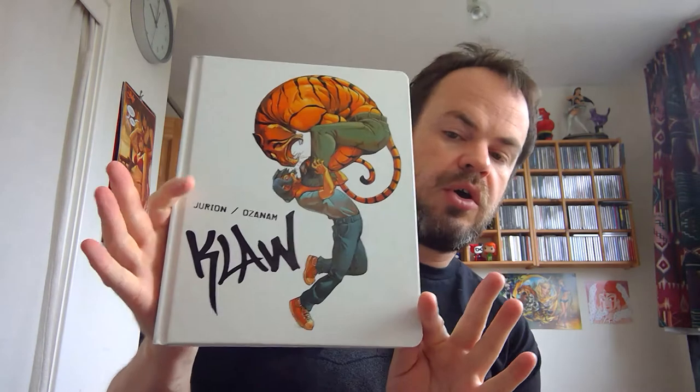Hi, time for another one of my video reviews. Today I'm going to be looking at a book called Claw, which is the first cycle, written by Osnan and illustrated by Joel Duran and coloured by someone called Johan Geil.